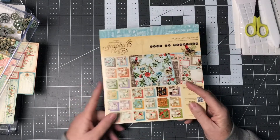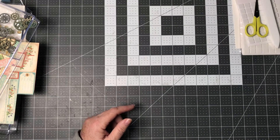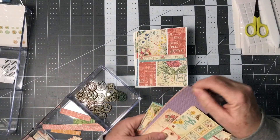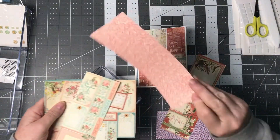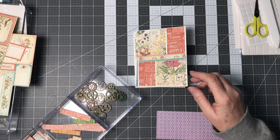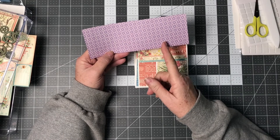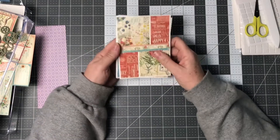At the end of my card making, I had strips left over that were like this size. These are left because there is color on the back but there's nothing I can use perfectly on the front. So I decided I would take these kinds of strips and cut them two and a half inches, and then this end was three inches, and I cut that in half.